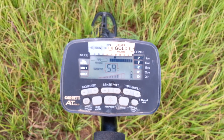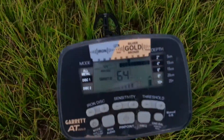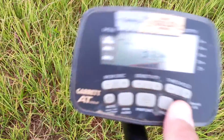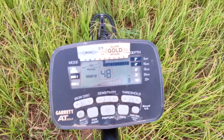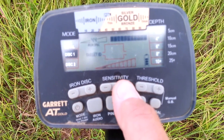In the middle of a cattle field, perfectly blue skies, no rain, no nothing. Here it is — I can ground balance it and there it goes again. I turn the sensitivity all the way down and it goes away for a second.